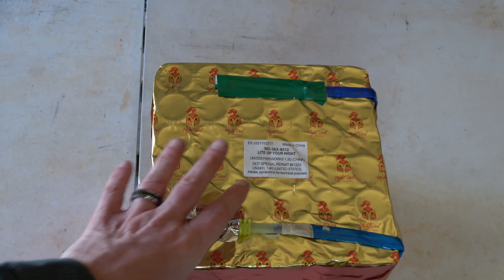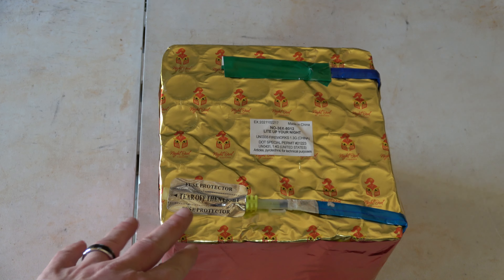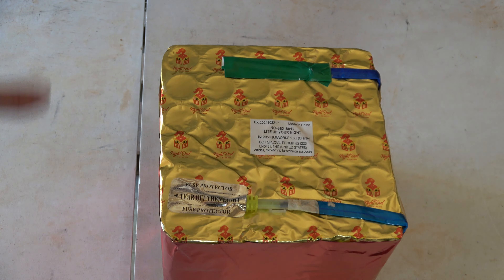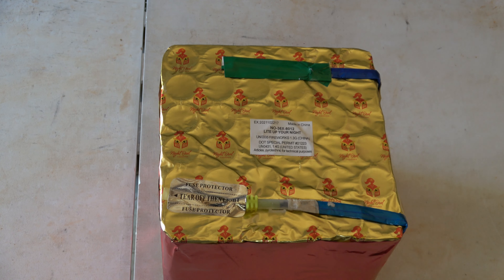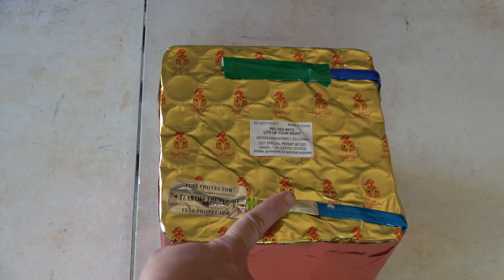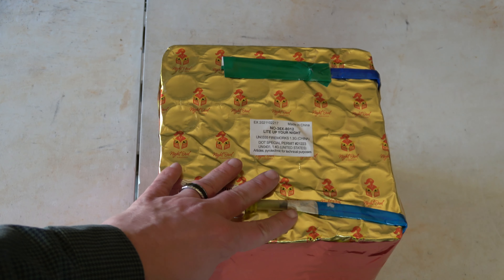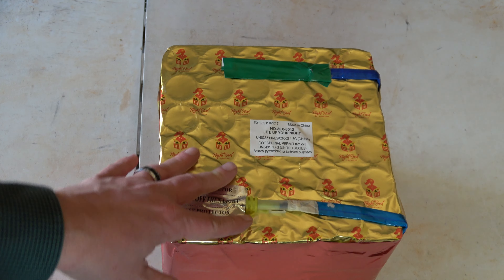I think this one is gonna be beautiful to use for my pyro musical in October with the colors in it. So I picked up a couple to try out. This is gonna be my demo so I can see how the timing runs on it, how the colors look, and if this is one I want to use for my pyro musical. We do have the lead fuse and the reserve fuse.